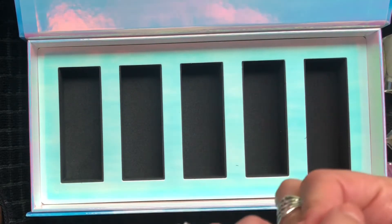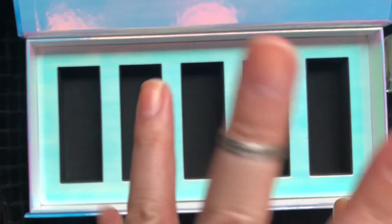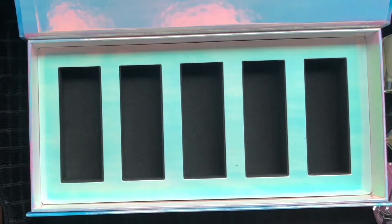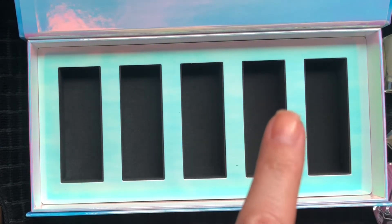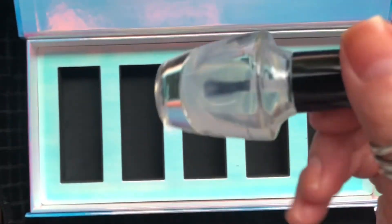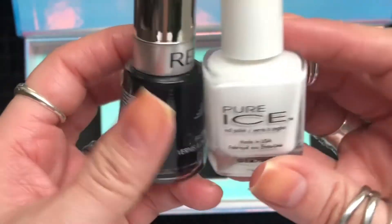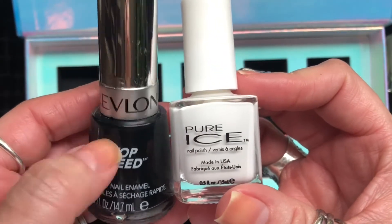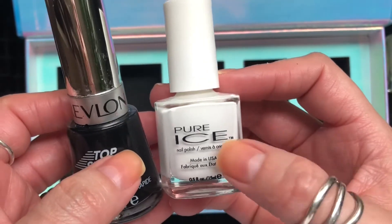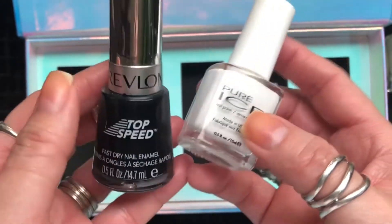Since I have the whole collection, I want to try to show you guys how they swatch. I've never done anything like this so bear with me — you're coming along for the ride. I'm going to prep my nails using the UNT peel-off base coat, and I'm also going to swatch them over a black and a white. The black is Black Magic by Revlon and the white is Superstar by Pure Ice.